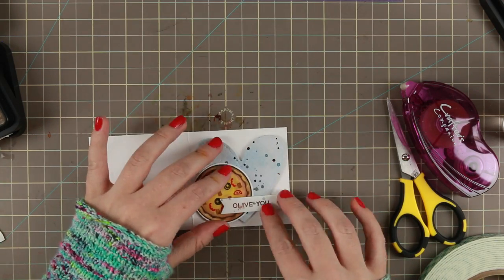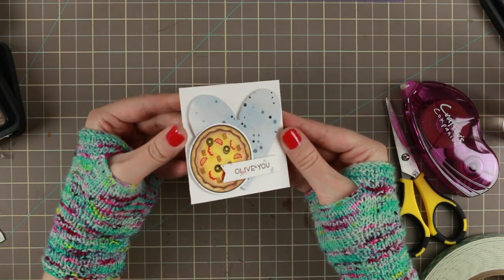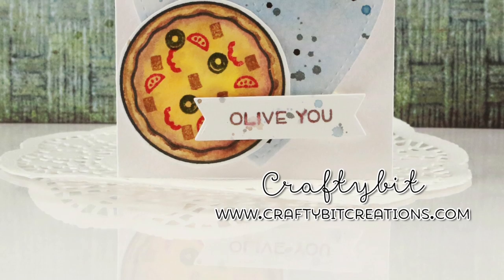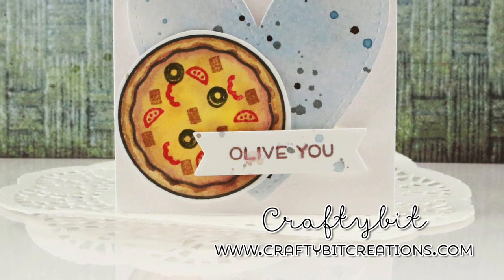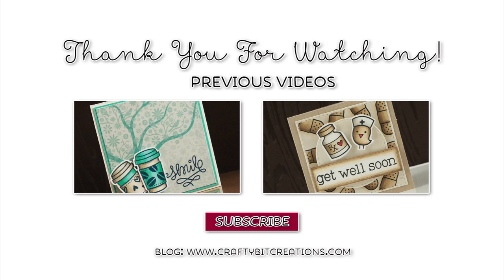And that was the card for today! If you have any questions just comment down below. If you like it please thumbs it up — it means a lot to me. If you want to see more videos like this just hit that subscribe button. At the end of the video you have two other cards I made with some Lawn Fawn stamps. Thank you so much for watching and I'll see you later!